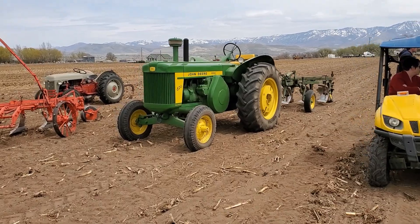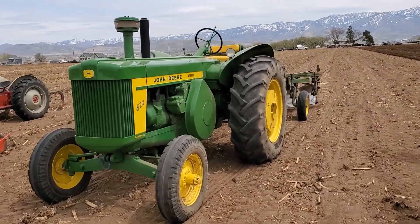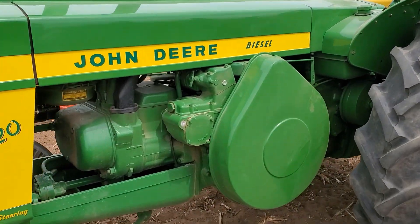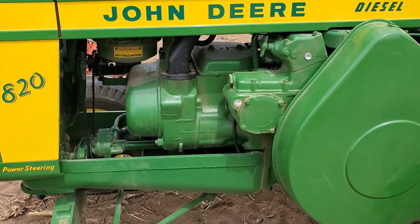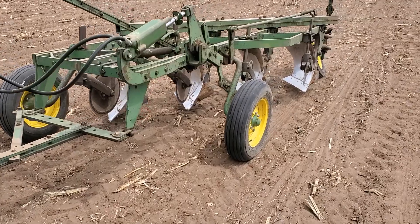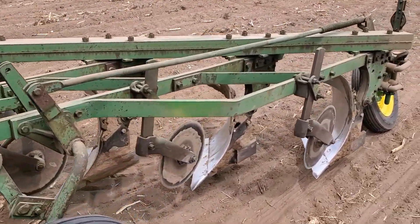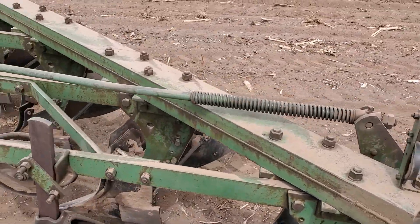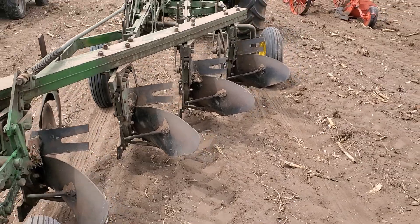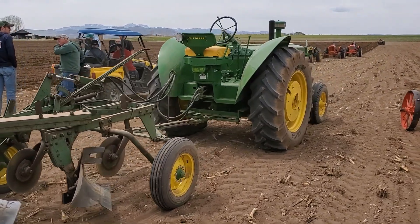Here's a freshly rebuilt 820 pulling a big four bottom plow. Nice big hydraulic lift four bottom plow. It's very windy.